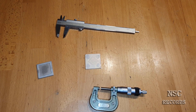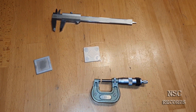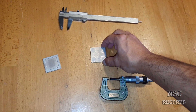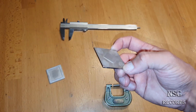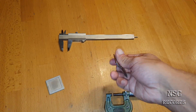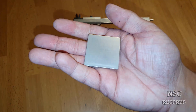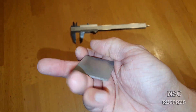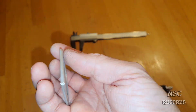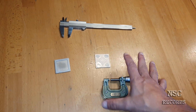Hi all, welcome back to my channel. I've got a great idea here. This is the heat spreader from the RSX - you know, on the PlayStation 3. This is the cooler for the Cell, and this is the PlayStation Cell heat spreader. I have a great idea and I'm going to make some tests.